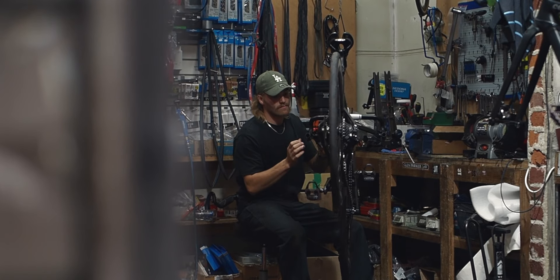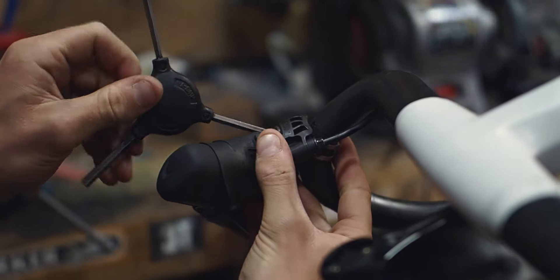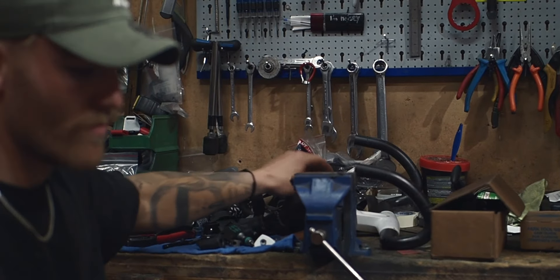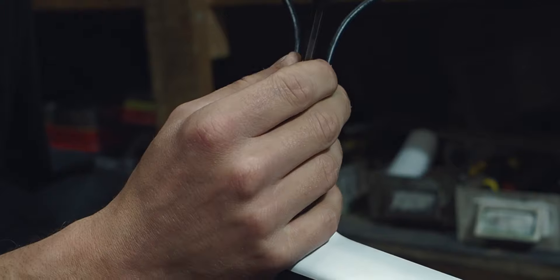We start to remove all the old parts — be very gentle with all the carbon parts. We put the stem off, cut the cables, put the cables out of the old bar, then we start to remove the old fork and put the front wheel out.